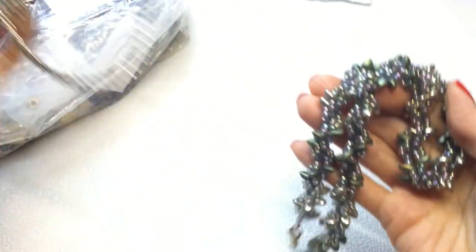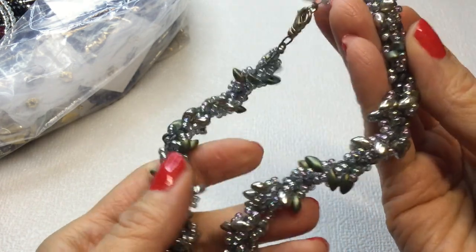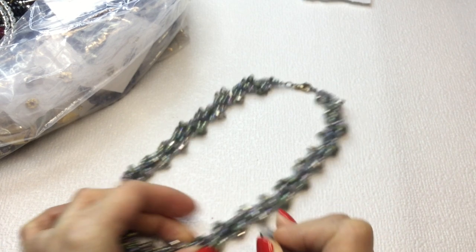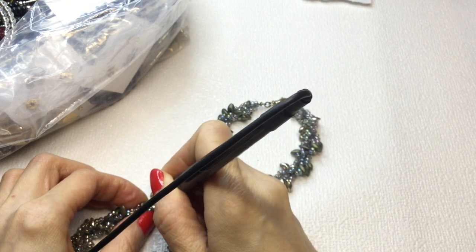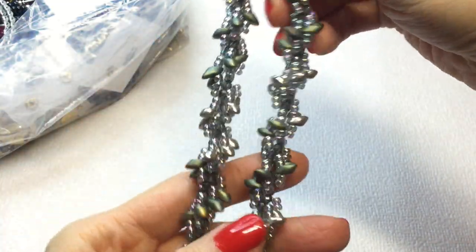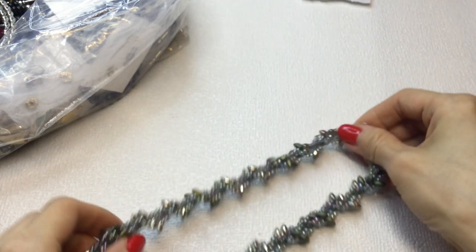Next we have this pretty necklace. It's very beautiful — these feel cold to the touch, so I wonder if these are glass beads. Testing them: yes, these are glass beads, and these seed beads are glass as well. I think they all are glass beads. They sort of have an AB coating — gorgeous look to them. This measures 14 inches around the neck. If anybody would like this one, it will be $5.